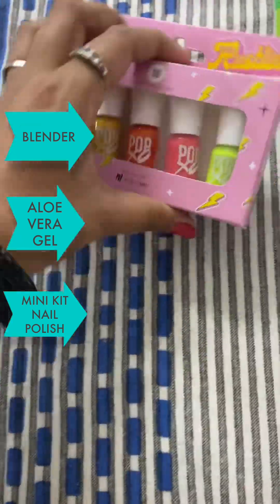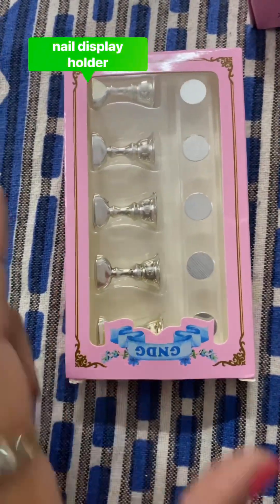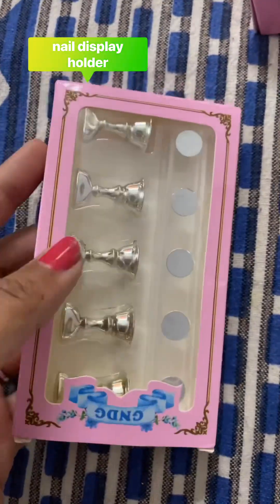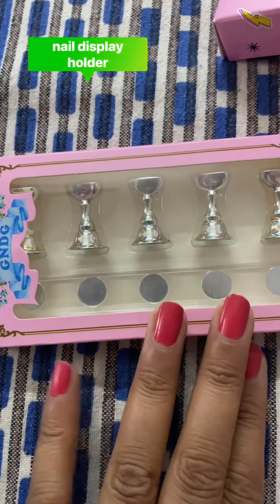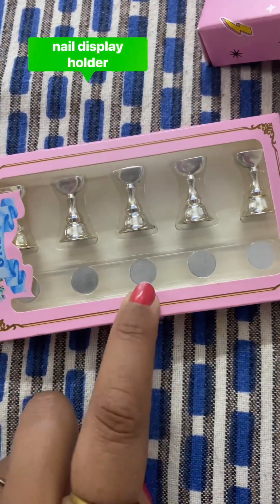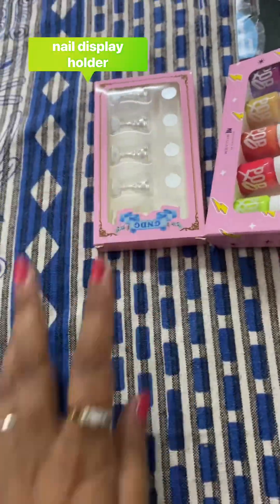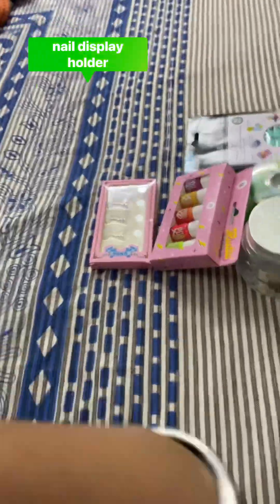It's beautiful shades! So this is my nail display magnet for false nails — to practice or to show what you have done. You just apply here on this magnet display.